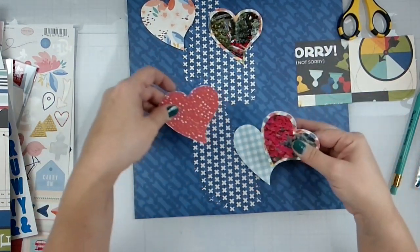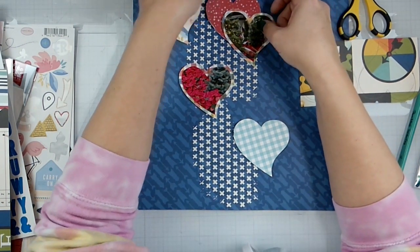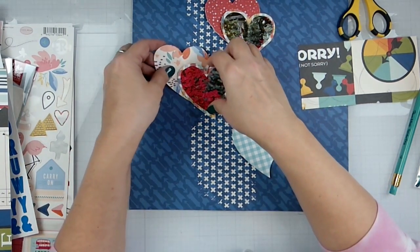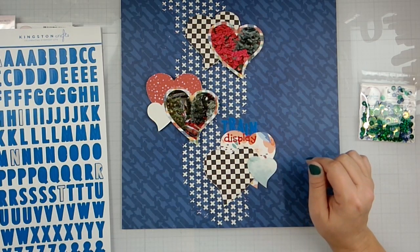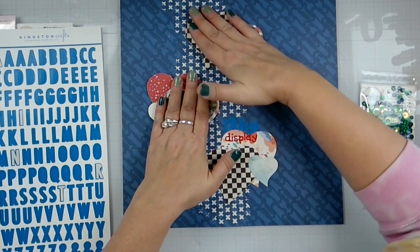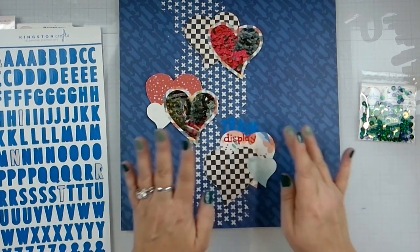Let's put the red up here with this guy. I'm going to play around and figure out the layout — I'll be right back. Alright, so I've got these two popped up on some foam with liquid glue, and I've got my title — 'Little Train Display' because I thought that was fun — stuck in there. I pulled in one extra alpha.